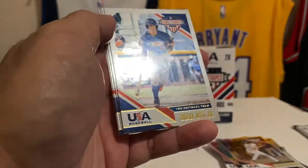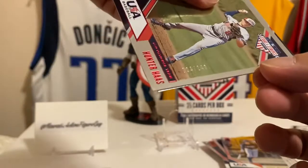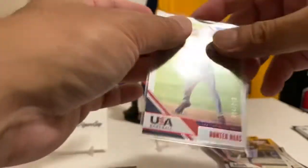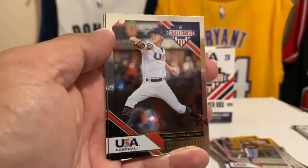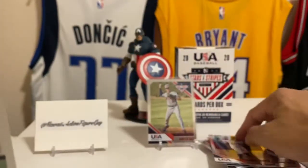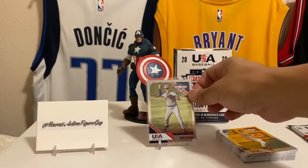Oh, we got numbered cards! Hunter Haas — this is 94 out of 249, a red parallel. I can read that because it's in red. Andrew Abbott, Josh Jung — that name sounds familiar. And Robert Hassel. So we got some guys in the minor leagues in here, some pros. I do recognize that name Josh Jung.